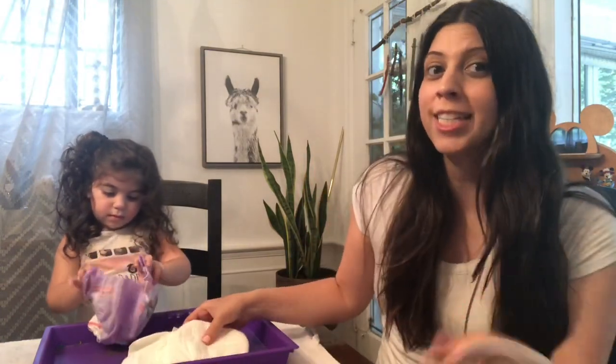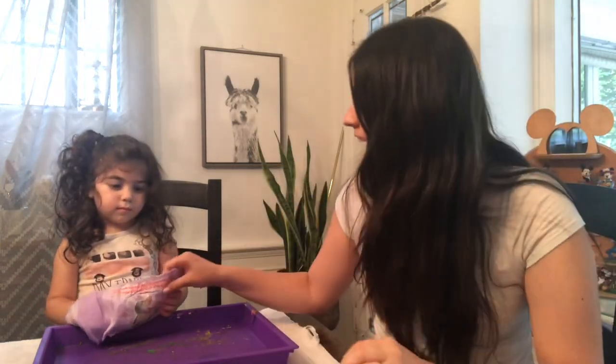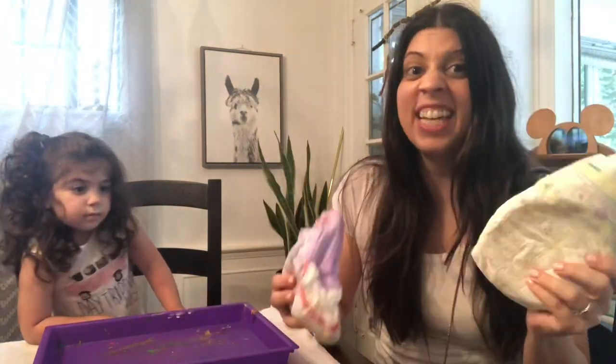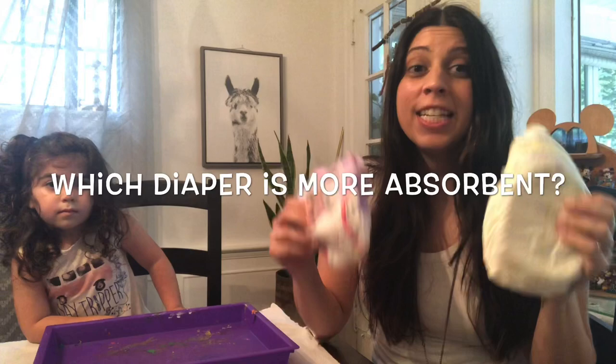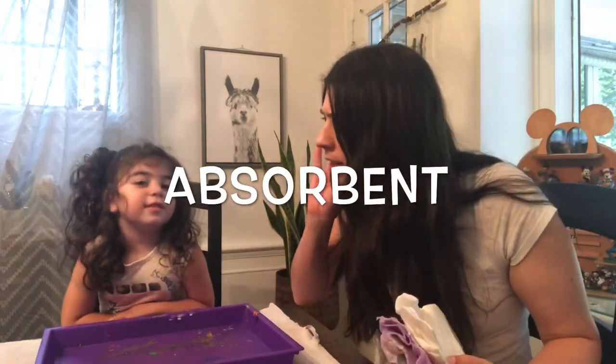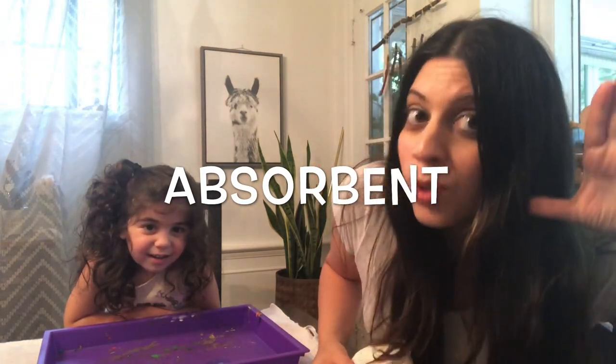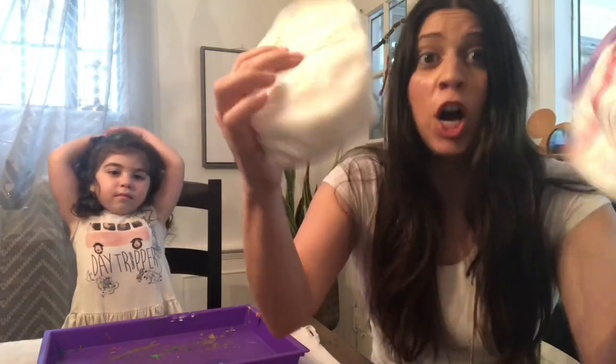The experiment we're going to be doing today is we're going to take two types of diaper — a Pamper Swaddler and a Pull-Up — and we are going to see which diaper is more absorbent. Absorbent means how much water or liquid these diapers can hold before they start leaking.